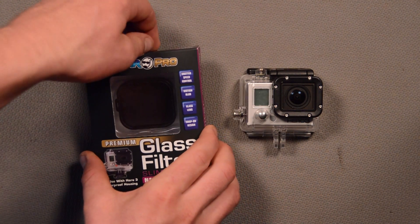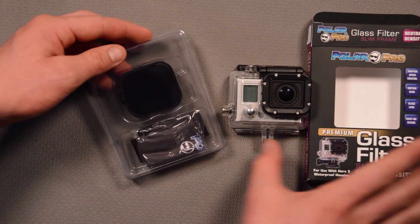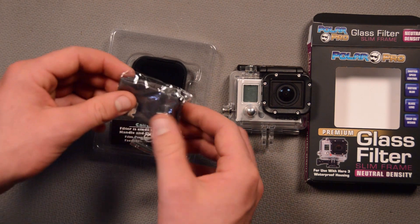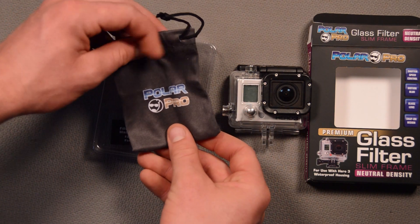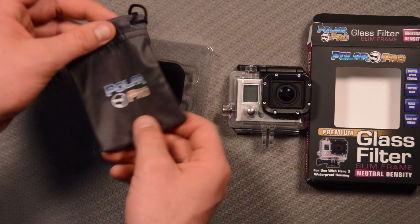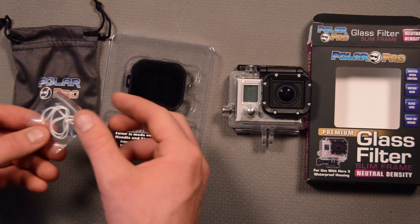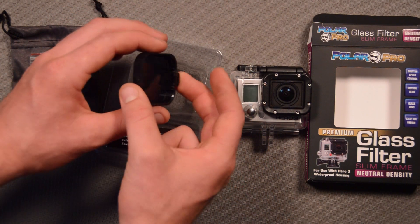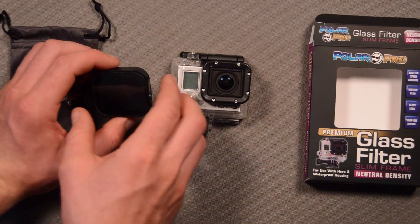Go ahead and open the filter up. We just pop the top open here, slide this other case, and pop that case apart. As for accessories, it comes with a little storage bag, a PolarPro filter holder which is really nice, and also a microfiber cloth so we can use this to clean the filter. There's also a little string that you can tie onto the tie tab if you wanted to have that.